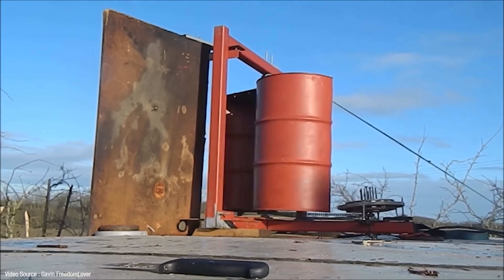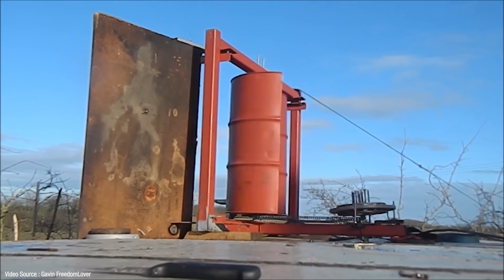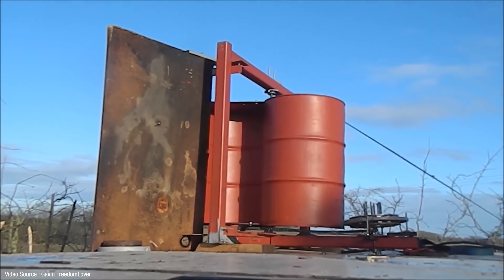There's a whole other subcategory called vertical axis wind turbines, or VORTS. These things are extremely popular among the DIY enthusiast fraternity, many of whom have rigged up rudimentary versions in their backyards or gardens to provide useful power for their homes.